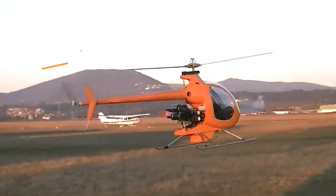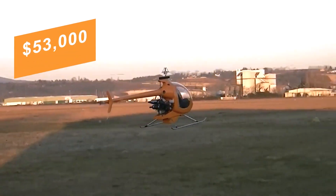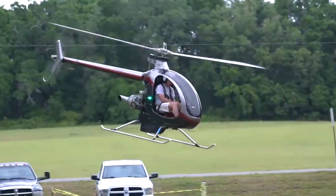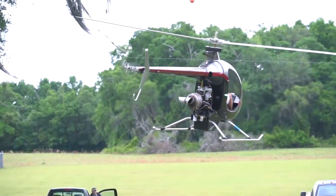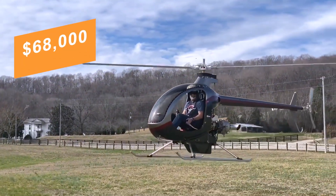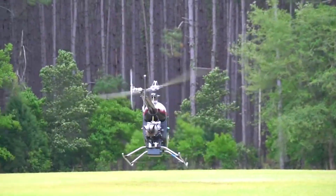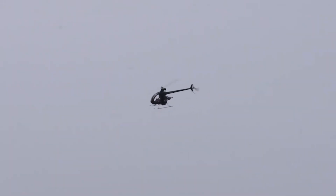The base kit runs about $53,000 US dollars, while factory or dealer-assisted versions — complete with paint, finishing and test flight support — are around $68,000 US dollars. For ultralight enthusiasts, the Mosquito X-E combines simplicity, performance and the thrill of building your own rotorcraft.